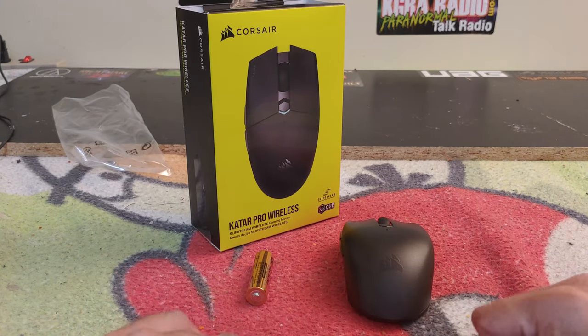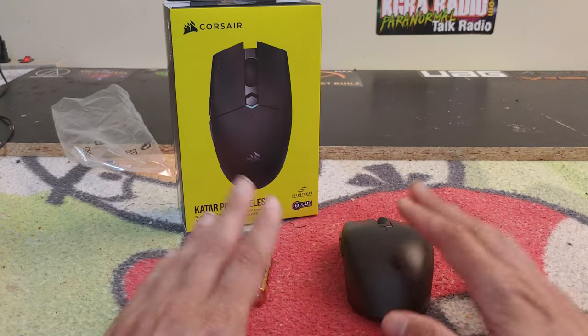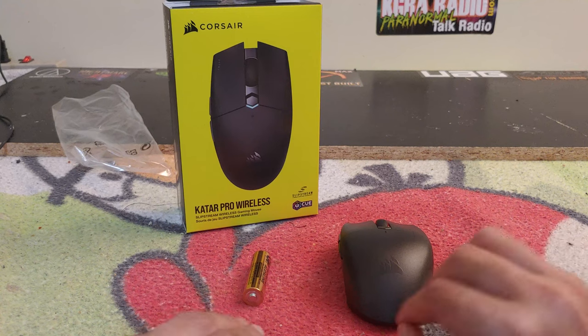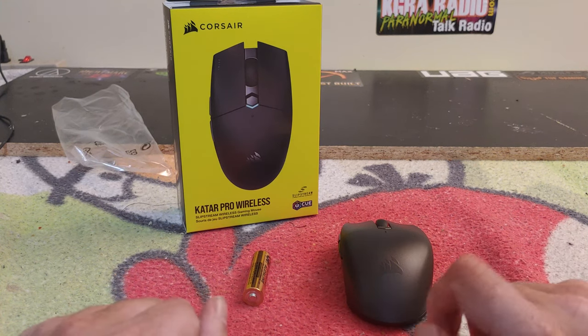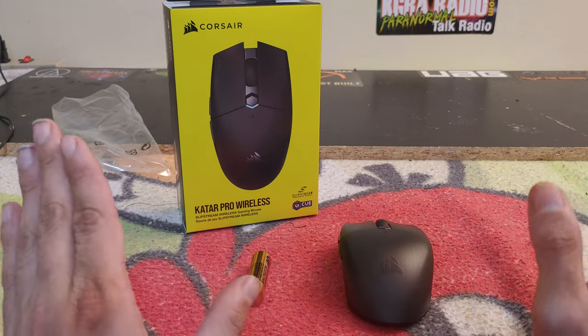What's going on ladies and gentlemen, my name is Nick Bartell, editor-in-chief for Techno Warriors TV. Welcome to another video review. Today we're taking a look at the Katar Pro Wireless gaming mouse — this is Corsair's newest gaming mouse.